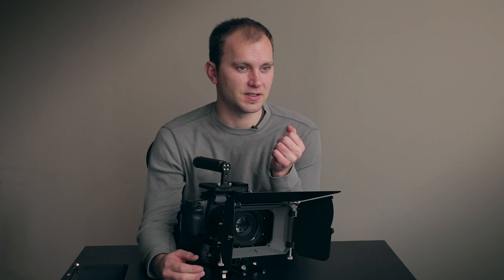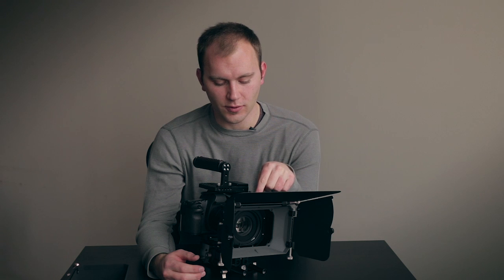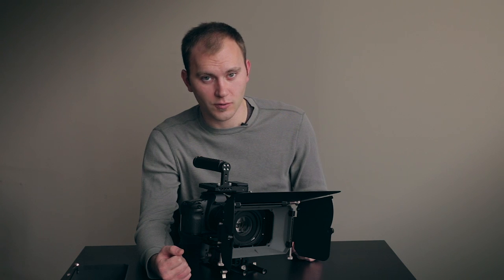This matte box really is for professionals who need the ability to add all flags as well as have two filters. For example, let's say you needed to have a polarizer and a grad filter — you could have the grad filter in the fixed and the polarizer in the rotating, and have the ability to use both at once.